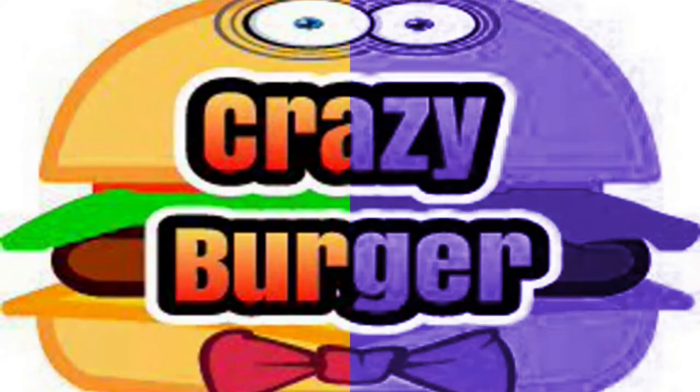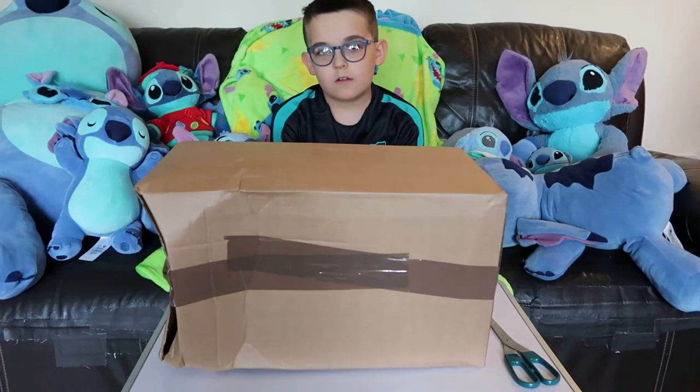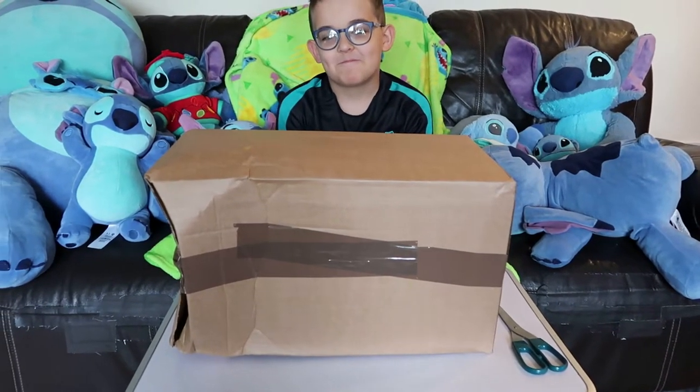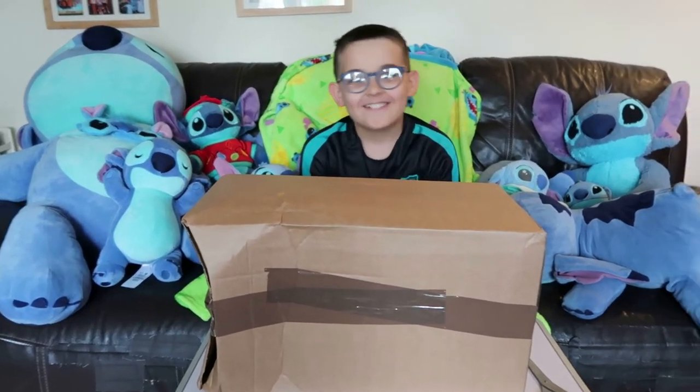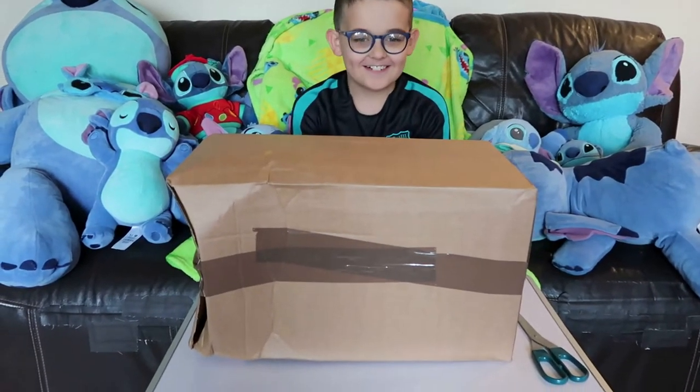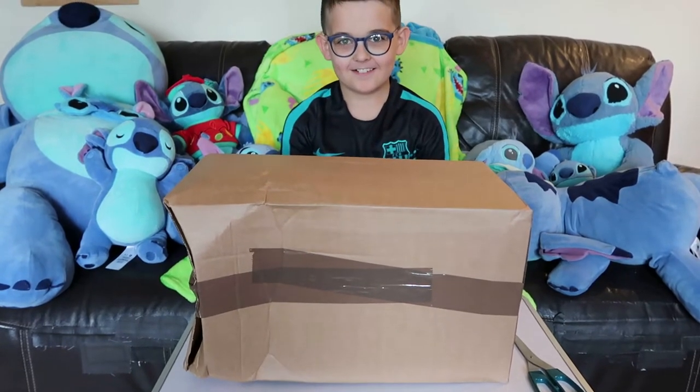You be my friend! Okay! Good! Hi guys, welcome to Crazy Burger. Today we've got a special parcel that's just been delivered that might just have a little bit of a Stitch theme to it, and Cade is super excited. So let's get to it.